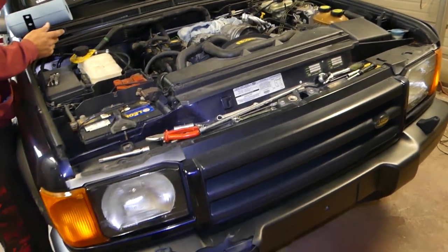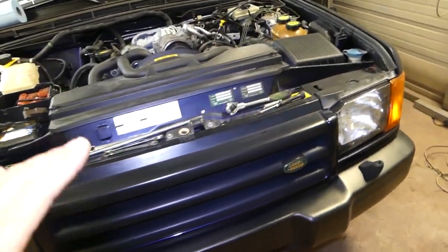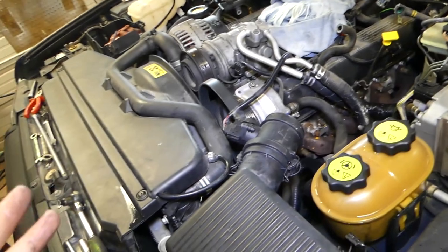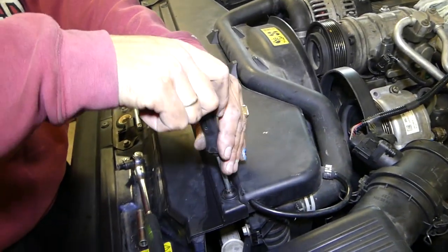Hey guys, welcome back to Auto Repair Guys. Today we will show you how to remove and replace a radiator on a Land Rover Discovery — specifically the 99-2000 model. Both of them are identical, and I think newer models up until 2003-04 will be the same.